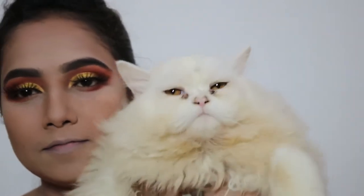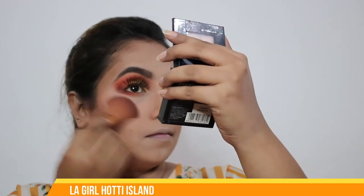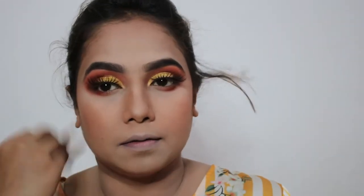My pet just came in front of the camera — hello, my baby! He's so curious about what I'm doing. Now I'll move to blushing — I'll take LA Girl Haughty Island and a coral color blush, then move to the highlighter.